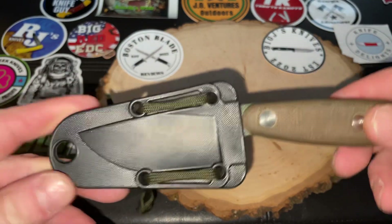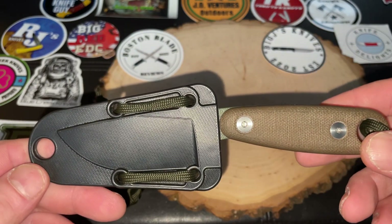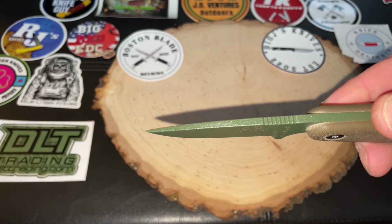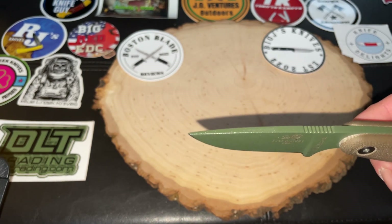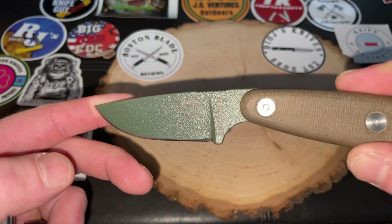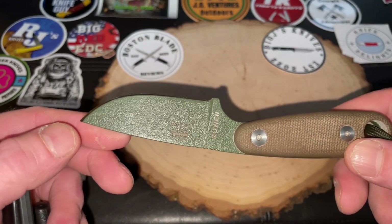Let's get into some specs. The overall length on this is 6.75 inches. The blade length is 2.63 inches. Thickness is 0.156. And this is 1095 high carbon steel — that's why they put a coating on here. I'm not too big on the coating that they put on here, but you can get this without the coating as well.